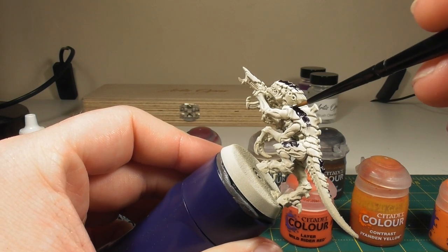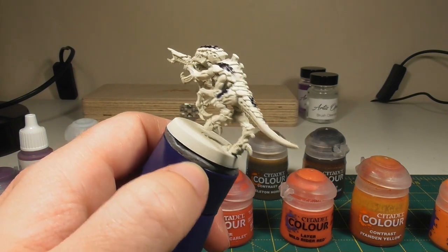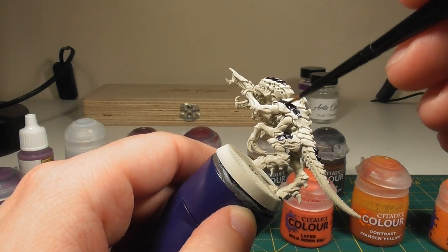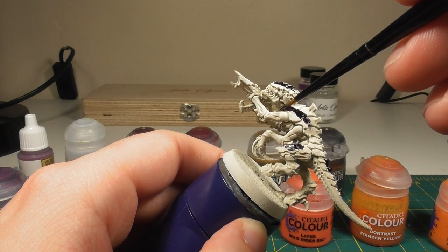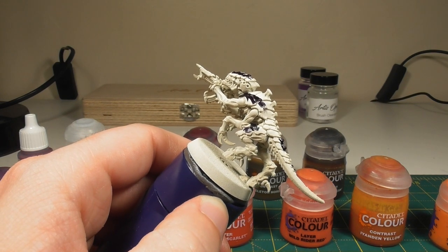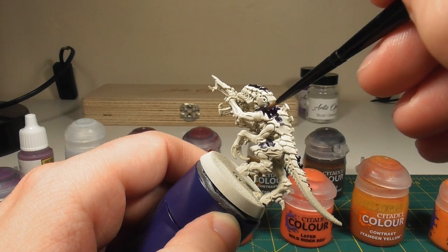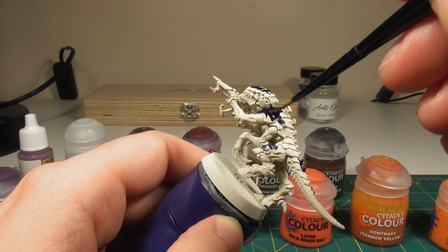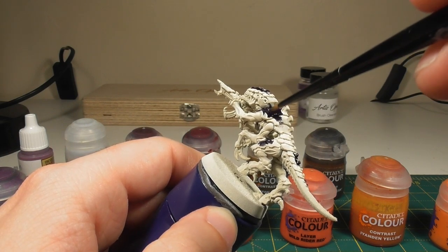Do take your time to work your way around the model. Depending on how many miniatures you're doing at a time — if you're batch painting — you may find this to be the most time-consuming part. But the more accurate you are, the less tidying up you're going to have to do and ultimately the faster it may actually become. So work your way around the model and then we can move on to the next stage.